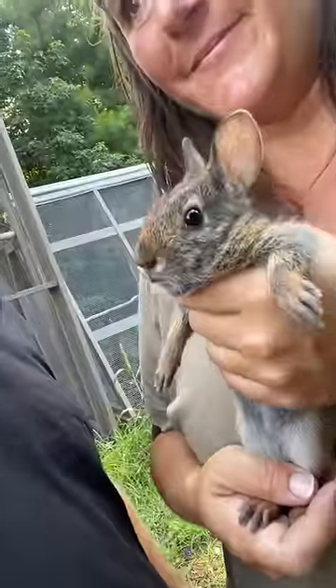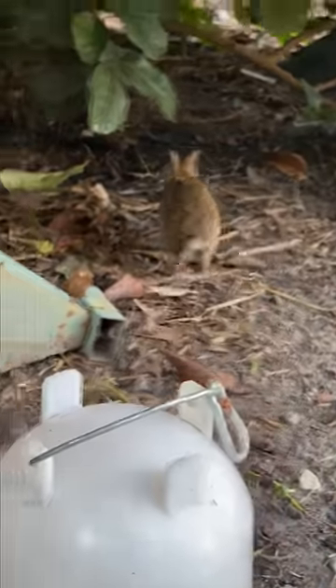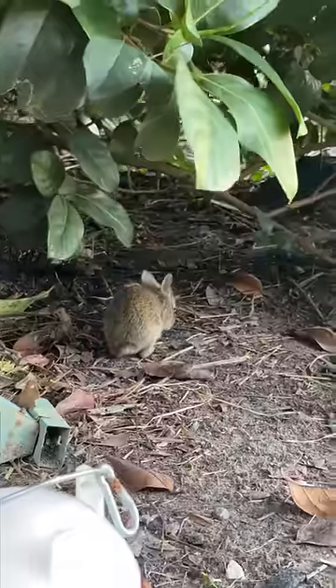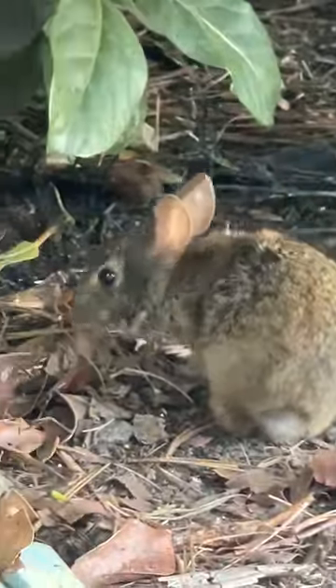Her face is so funny. Here you go. There she goes. We left food, shelter, and water out just in case she had trouble transitioning to the wild. And that, folks, was how you prepare baby rabbit.